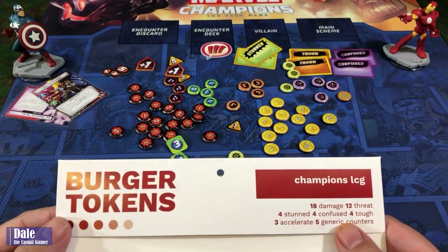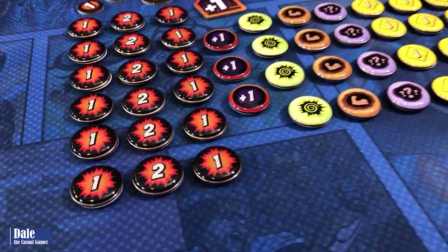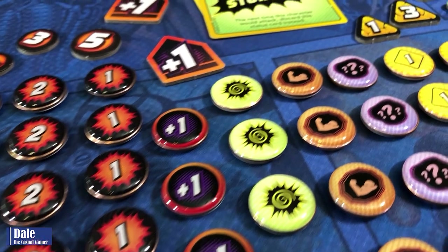And that's everything in the Burger Tokens for Marvel Champions the card game. I hope you enjoyed this video — please click on the like button below and be sure to subscribe. Thanks for watching.